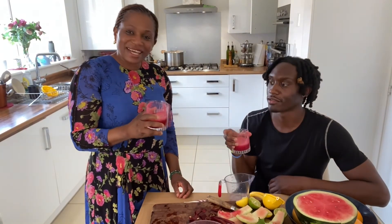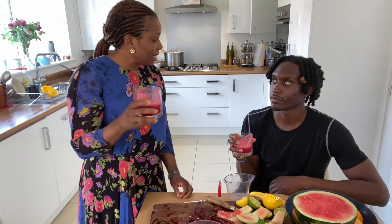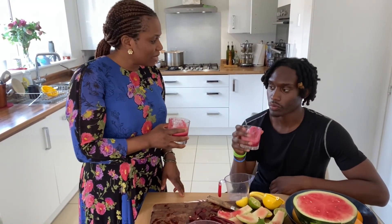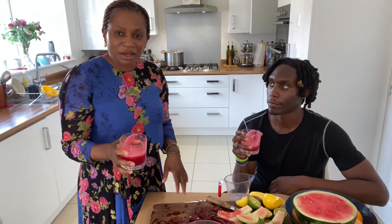Thanks, Jayden. That's really refreshing, especially in this very warm weather. We've just added some ice, no sugar, nothing — all natural, pure, plant-based. And it enhances performance, as Jayden has said. Thanks for watching, and I'll see you in my next video. Looking forward to my NBA tickets someday.